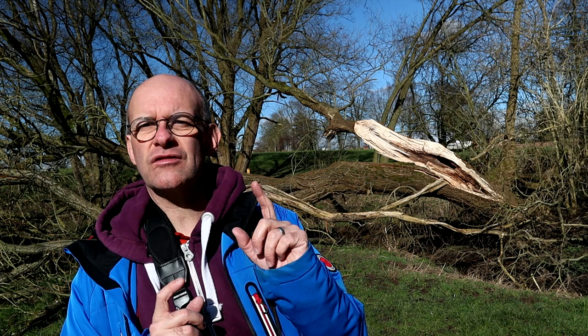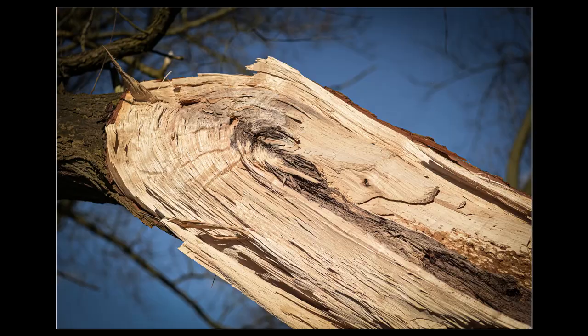I'm walking back home across some fields and I've just come across a tree that's blown down in the recent wind. I couldn't resist taking a few shots here — where the tree has broken it's created some quite interesting patterns.